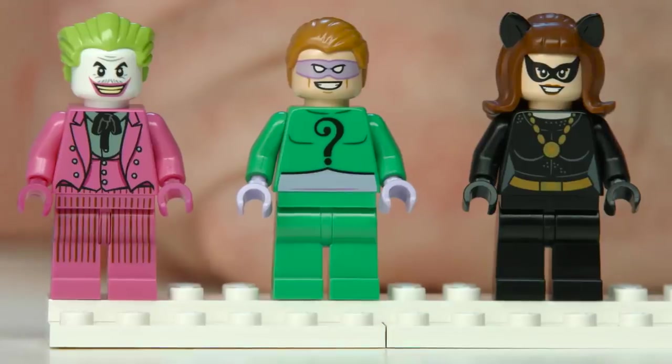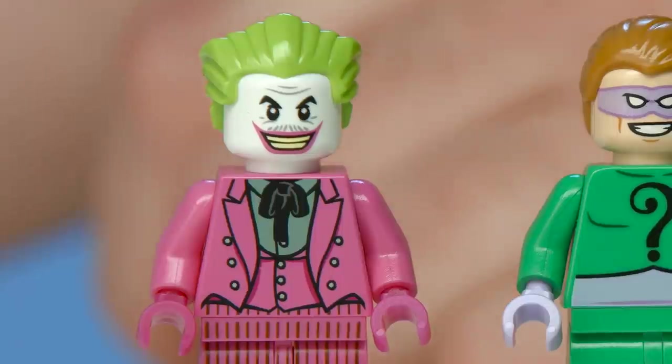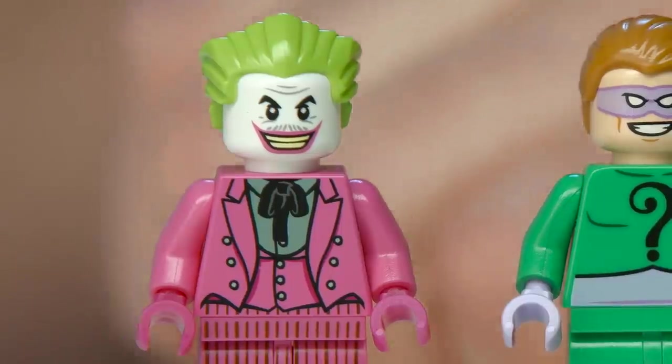And you're gonna get the Catwoman, the Riddler. And you're gonna get the Joker, who's my favorite in this set. The cool part about the Joker is that the actor who played the Joker didn't want to shave off his mustache, so he just painted it over every time he was in the TV show.